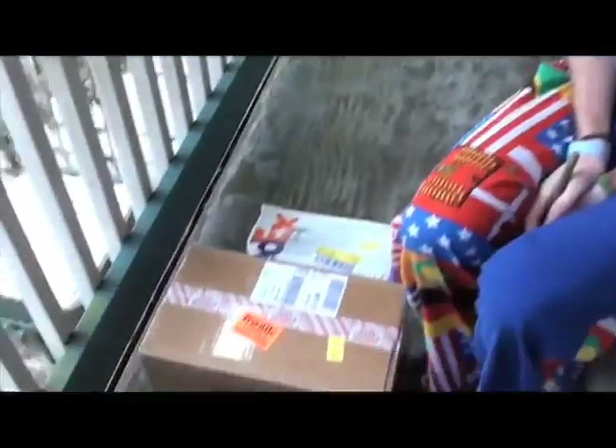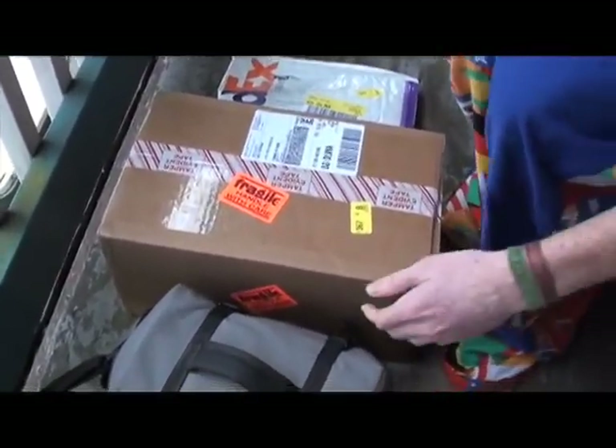Hi! We just had a FedEx delivery of some of our stuff and we're going to open it up. It's pretty much all of our stuff really.